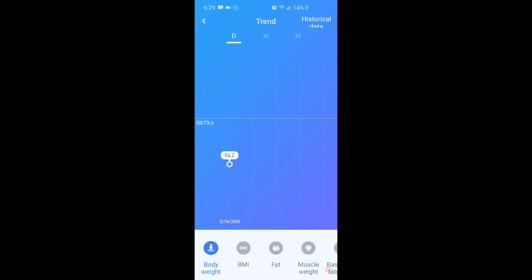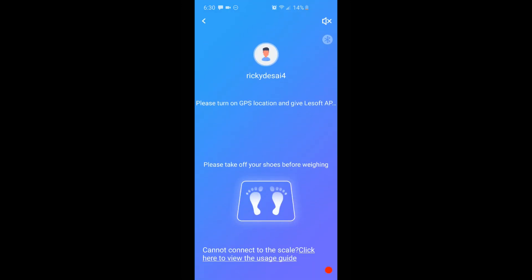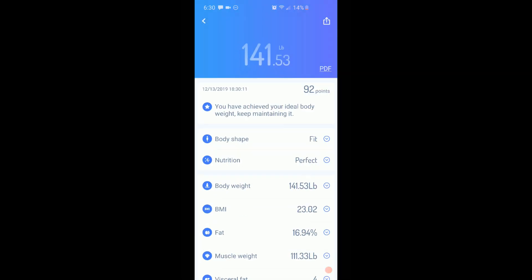If you hit these little bars you can track trends and historical data from days, weeks, and months. Like I said, this is the first time I used it so I only have today on there. You can switch over to BMI, fat, muscle weight, and all that stuff. If you actually want to just weigh yourself, you hit the start weighing button, step on the scale, and then once the scale decides your weight it'll show both on the scale and on the app — 141.53. If you stay standing on the scale it'll gather all that extra information.